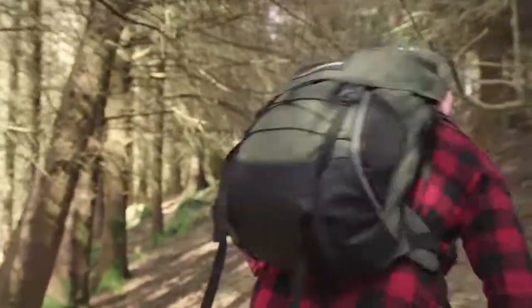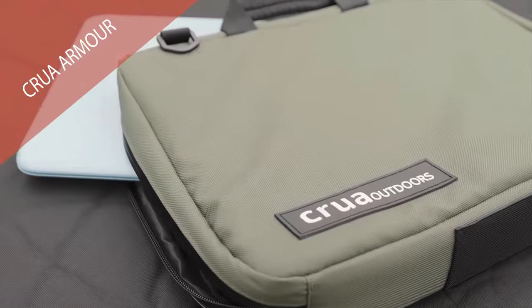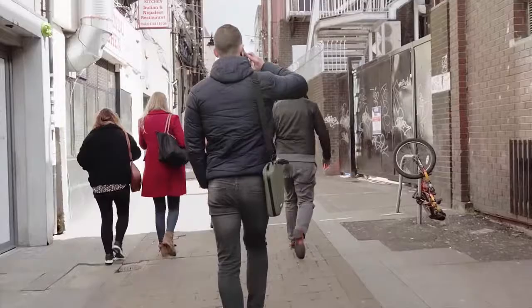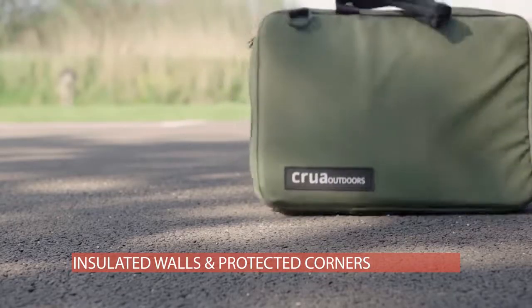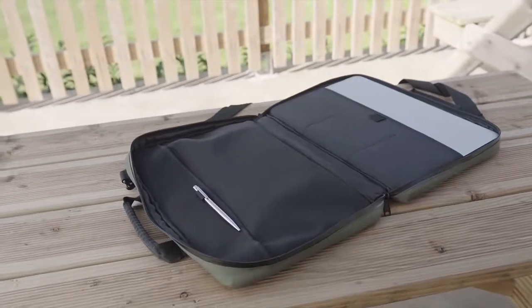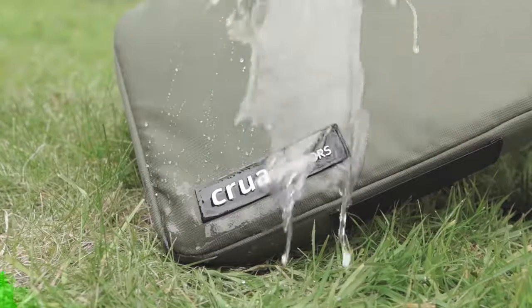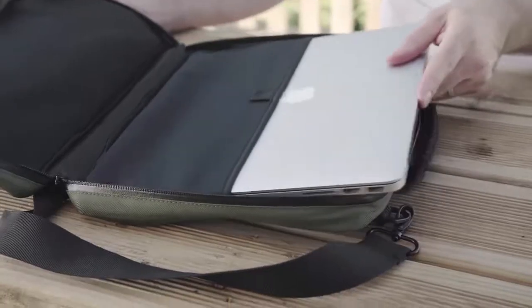Designed for the great outdoors, but easily adaptable as a city pack, and it integrates beautifully with the Krua Armor. Our low-profile, hard-working Krua Armor is a laptop or tablet carry case. Would you throw your laptop off a roof? We did. Our Armor breathes confidence — we've added insulation and heavy-duty corner protectors to keep your devices and valuables safe. With waterproof materials, zips, and all the pockets you'll need, carry with confidence in the great outdoors or to your next meeting.